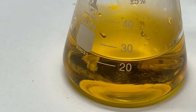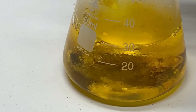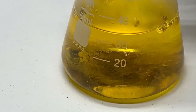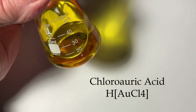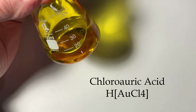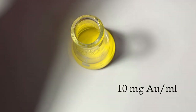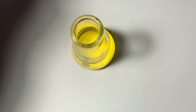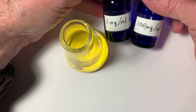I'll rinse my beaker out with distilled water and pour it in. I'm looking for 35.6 milliliters total. Here's the chloroauric acid solution. I'm going to put it in this vial, but before I do that, I want to make two other solutions with one-tenth and one-hundredth the concentration.